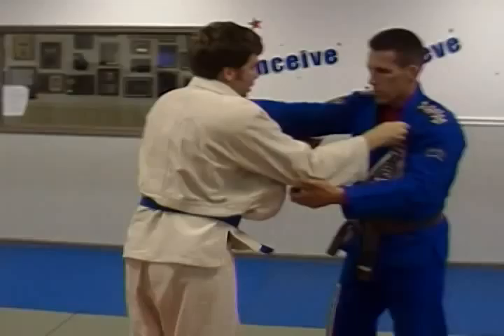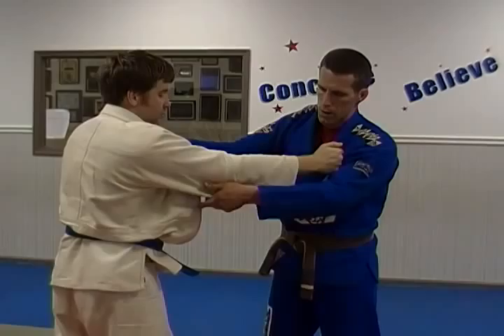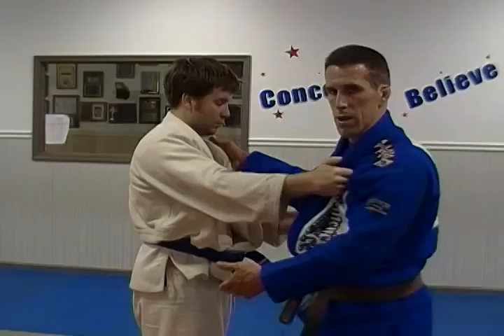With the traditional judo grip, grabbing his lapel and the sleeve — make sure it's mainly the bottom three fingers doing most of the gripping, both on the sleeve. I like to get this grip by flicking my wrist out, getting my hand in position, grabbing the lapel, and straightening my wrist — that's how I like to grab it.